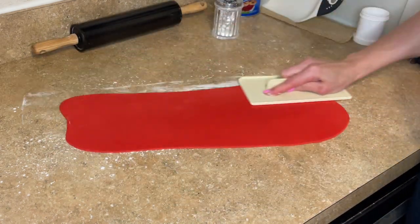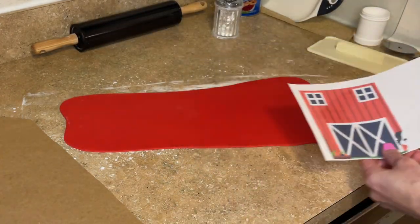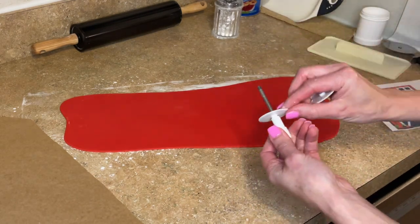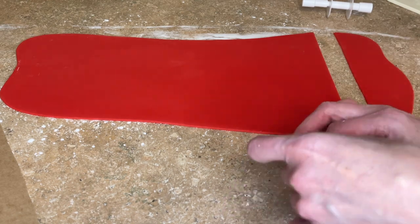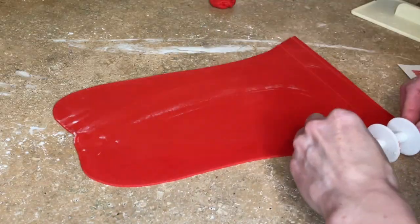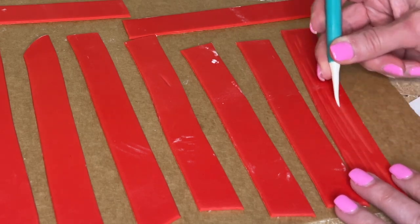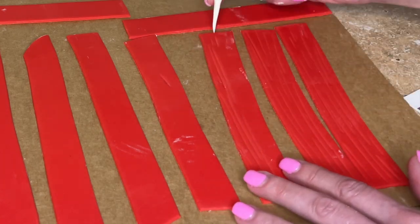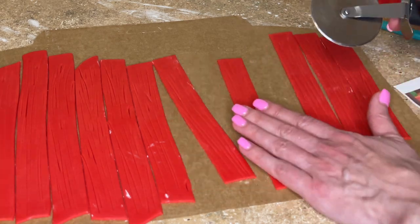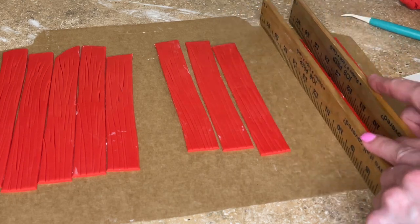Now I'm rolling out red fondant and smoothing it out with my fondant smoother on another cake box lid. I'm making the barn, so I need my ribbon cutter — I want wider panels. I cut a bunch of strips, smooth the edges of each one with my fingers, and use my Dresden tool to add random lines for a wood paneling detail. I cut the bottom of all the pieces flat and use rulers to keep them straight while they dry.